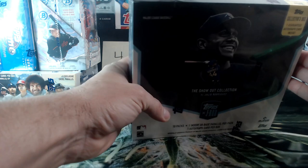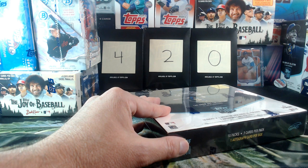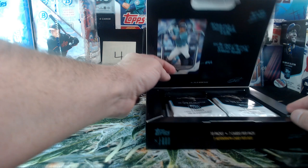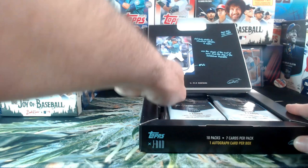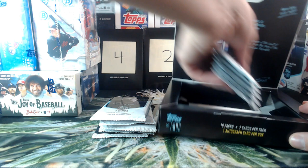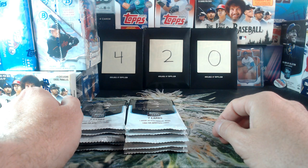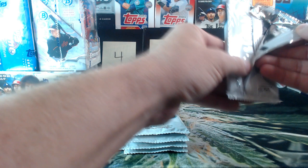PHX called J-Rod first so we'll do J-Rod first. I don't like to completely destroy the boxes — sometimes I use these to package stuff. For those of you who've received packages from me, I usually put your cards back in a blaster or hobby box. I learned my lesson how to open these. I love the inside of this box — love the information, love everything about it. Alright, 10 packs, one auto. Let's do it.